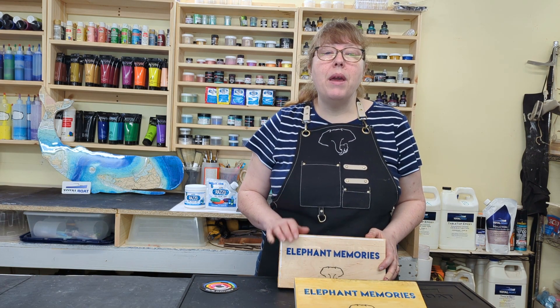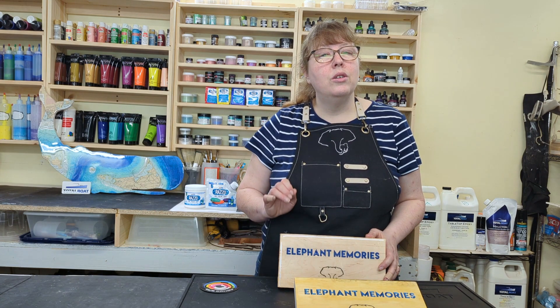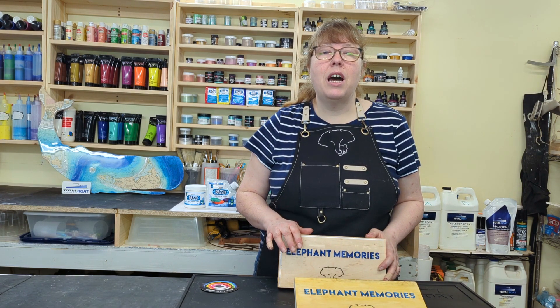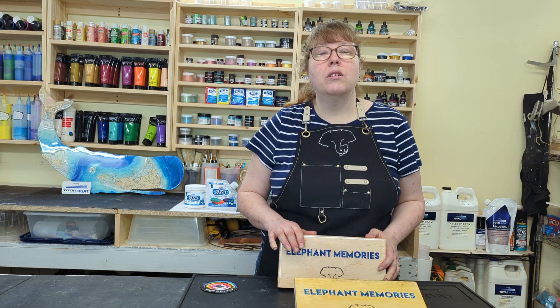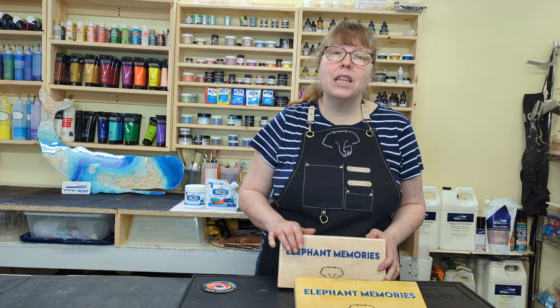These pigments have amazing luminous properties, from incredible shine to color-changing hues, shimmering metallics, and even glow-in-the-dark, making the possibilities for your project endless and unique.